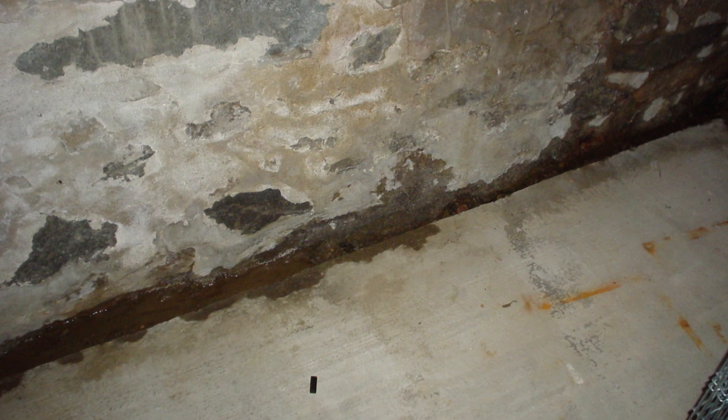Most of the time we find that the water that's coming in is coming from the outside at the footing area. It comes between the bottom of the wall and the top of the footing.